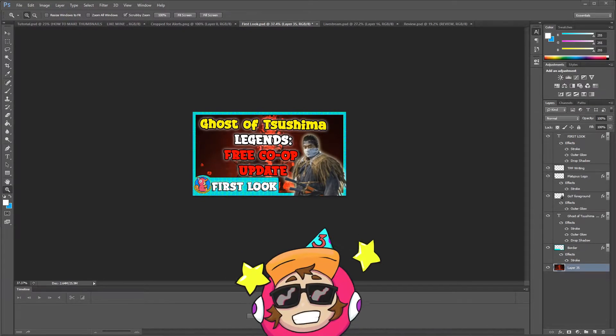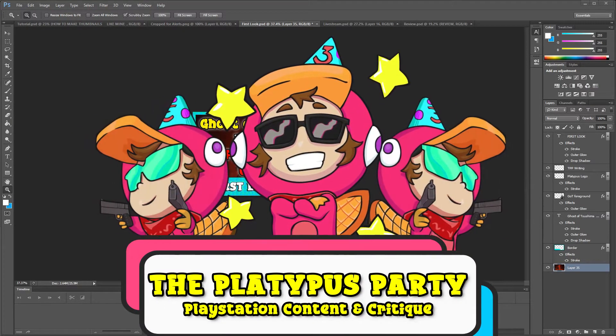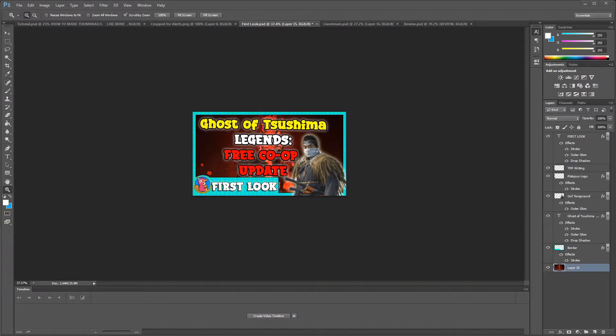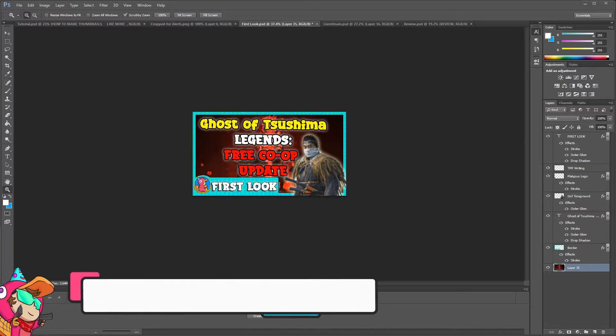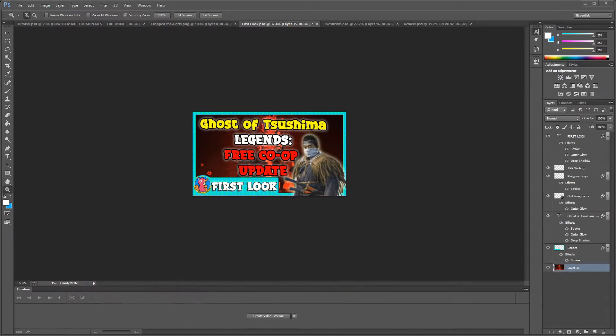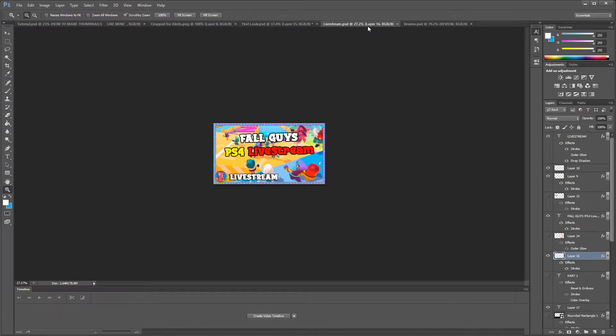Hey guys, welcome back to the Platypus Party YouTube channel, a channel dedicated to PlayStation content and critique. Today I'm trying something new — a tutorial. I want to do more tutorials to help newer YouTubers and Twitch streamers. I've been streaming on Twitch for a while so I know a lot, and today I'm going to show you how I do my thumbnails.